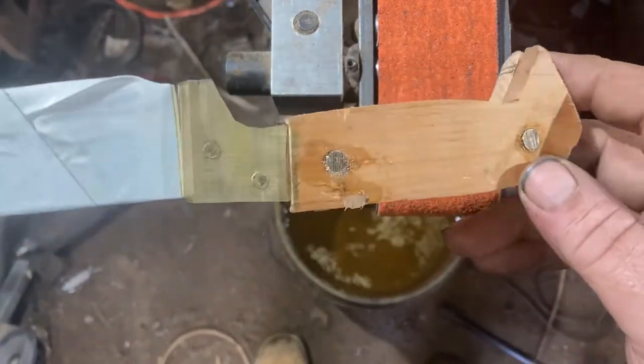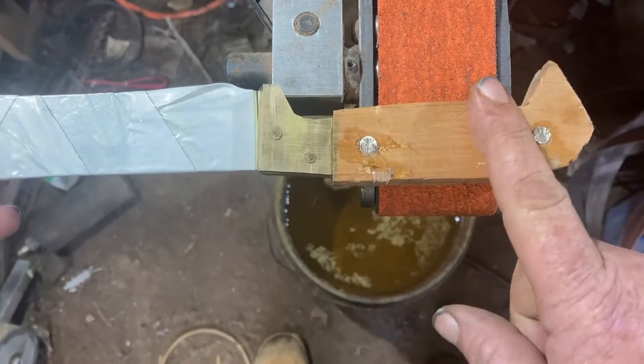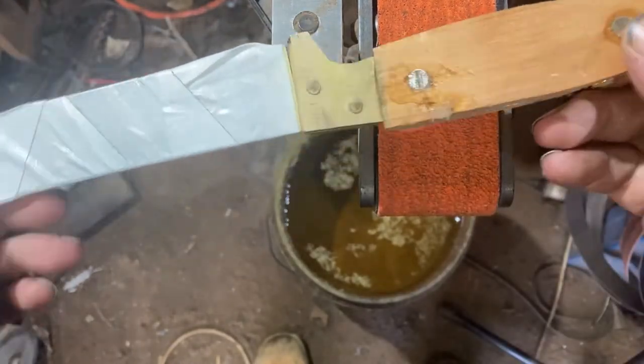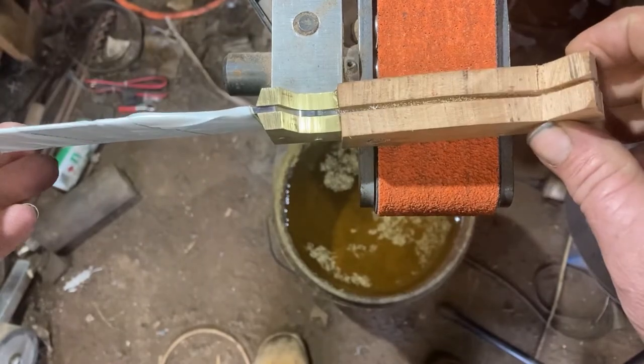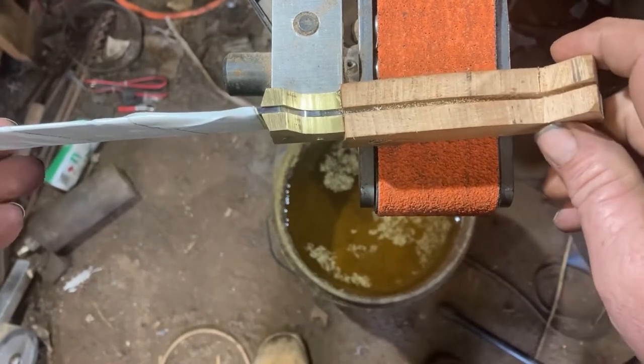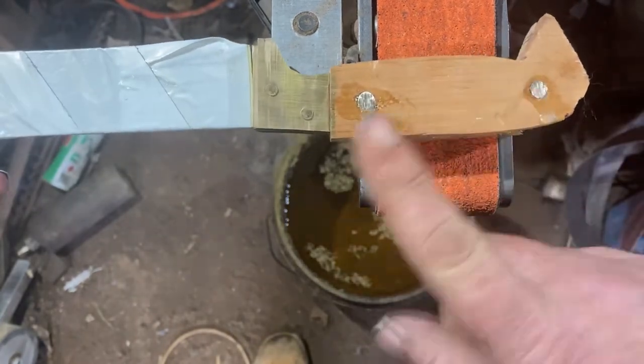Today's Thursday. Due to an unfortunate series of events I couldn't work on the knife last night, so I need to finish it today, which means it's a bit of a rush job. I'm working from home at the moment, so I'm using my lunch break to try and get the handle done.